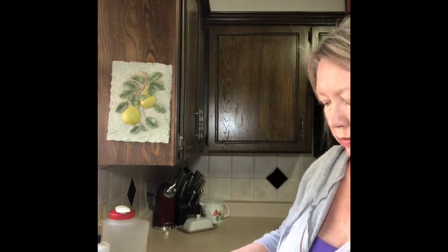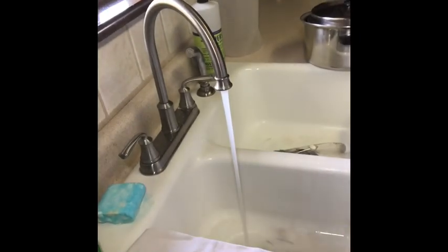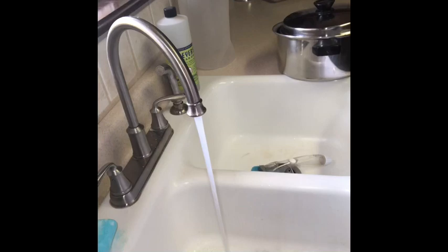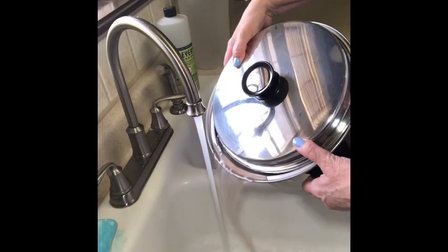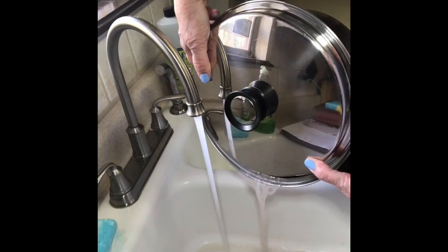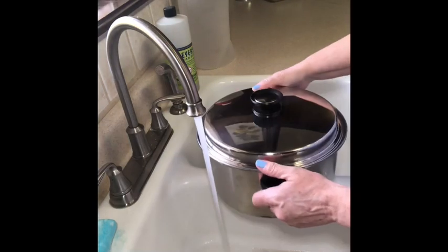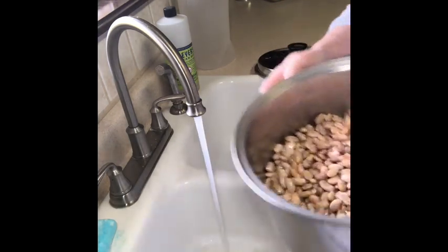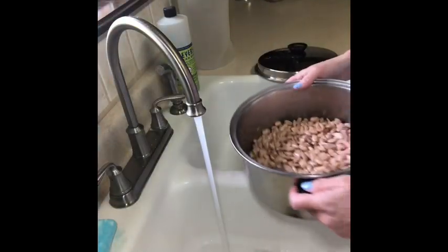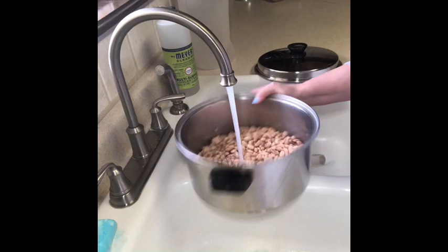Now what I'm going to do is drain off this water. Most of it. Let me get the lid. I drain off the soaking water — not everybody does, but that's what I do. Now you can really see how swollen the beans got from soaking overnight. And now I'm just filling it up again with water. I'm going to cover them good.